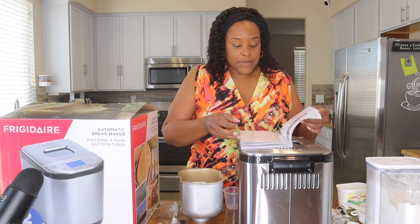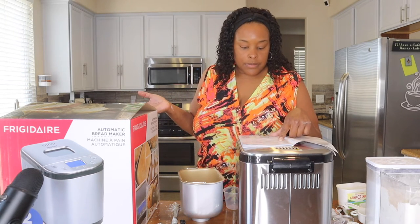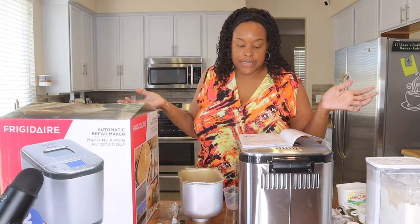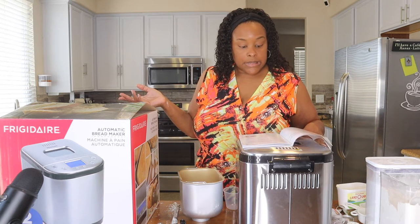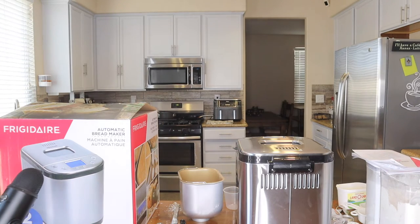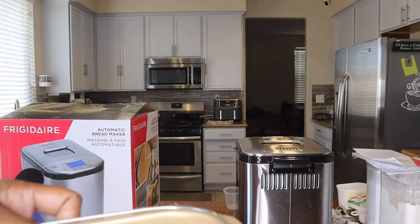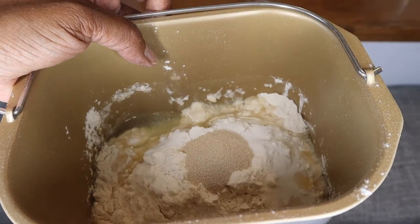I'll use their little scoop for the yeast — that's one teaspoon, and that's two teaspoons of yeast powder. And that's it for the ingredients! According to the instructions, the yeast powder should not touch the water yet. Now it says to put the bread barrel into the container, fix it into position, cover the lid, plug it in, turn it on, and press start.